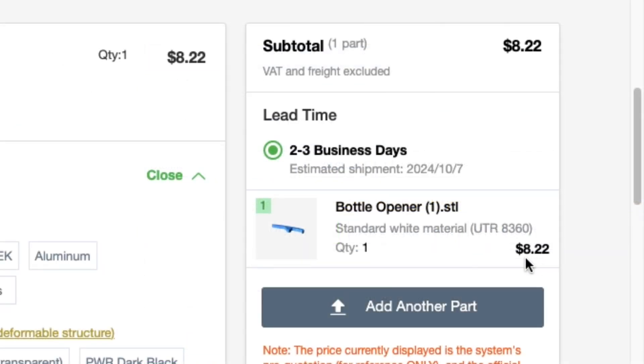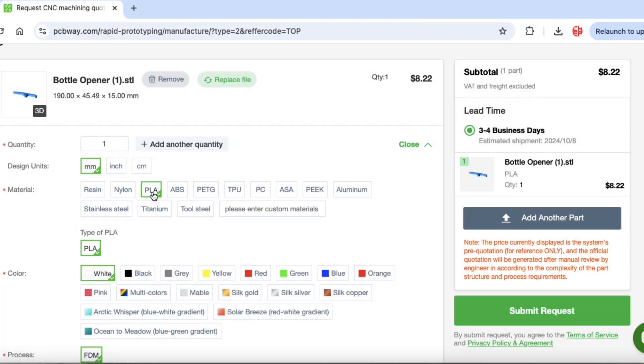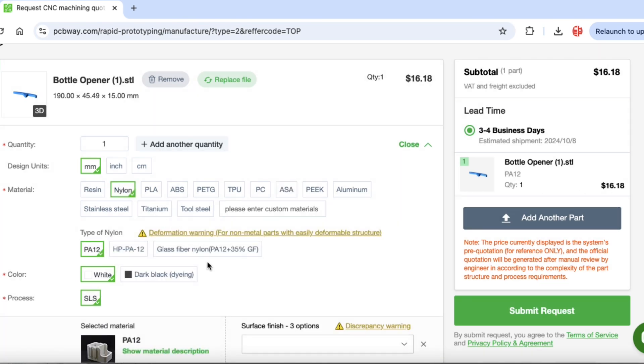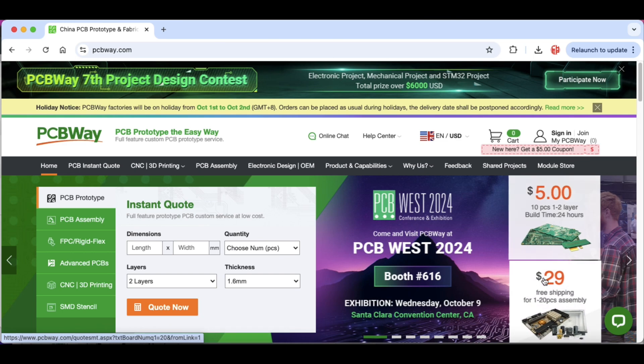On the right-hand side it gives you the quote price and VAT and freight are included. Let's check out some other materials: PLA is the same price; ABS is like double at $16; ASA is $29 — holy cow; and Nylon is cheaper and you can get it dyed black. So this is a fun way to find out what it would cost if you don't have a 3D printer, or even if you do, you can print it professionally at PCBWay.com.